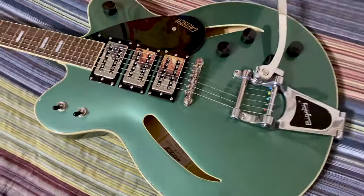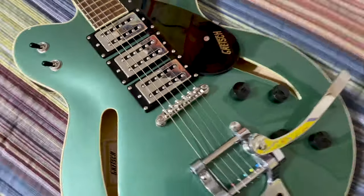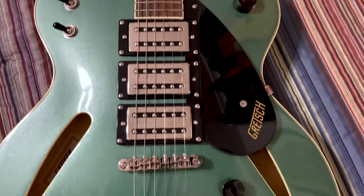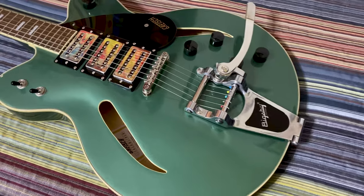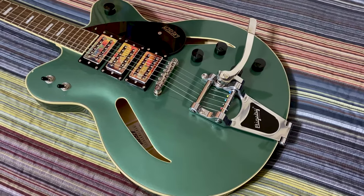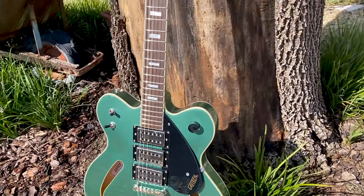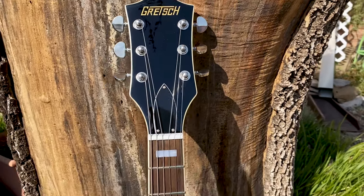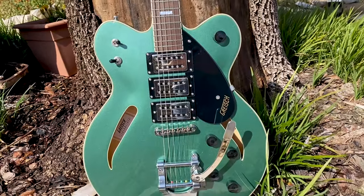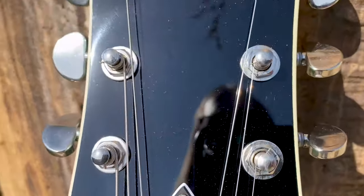Needless to say, I'm pretty excited about this — it's a beautiful guitar. I always love Gretches. As always, thanks for tuning in. Be sure to subscribe, like, and share, and hit that bell notification for future videos. Have a good night.